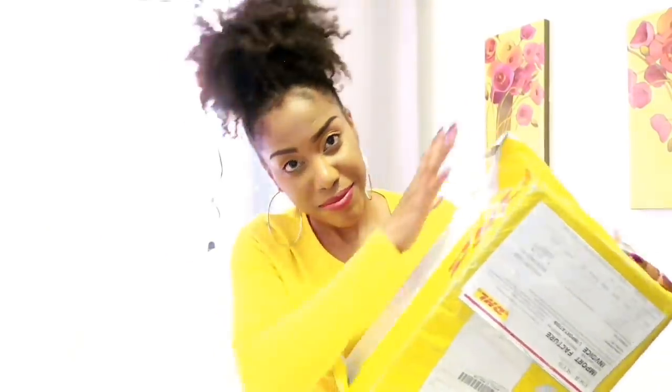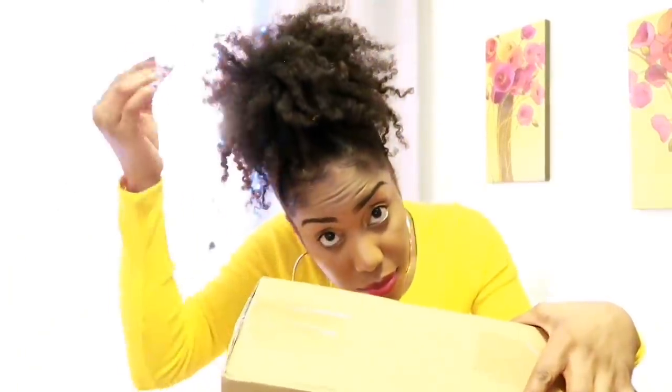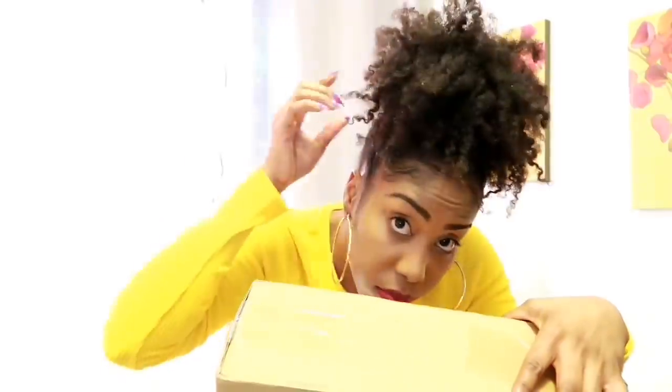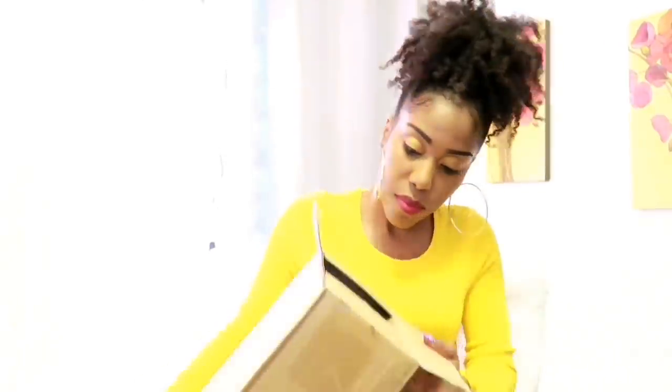I had already started opening up this package because I wasn't sure which company it came from. Now, if you guys are like me, bougie on a budget, and you want to afford the nice dupe items, then this is the right company for you guys. That's me painting my natural hair, just showing off a little bit because I intend to show more of my natural beauty.